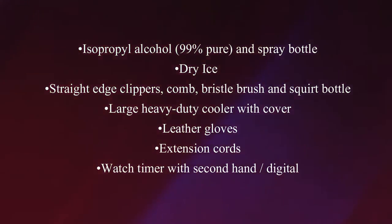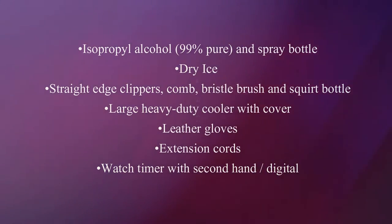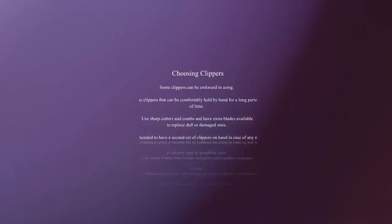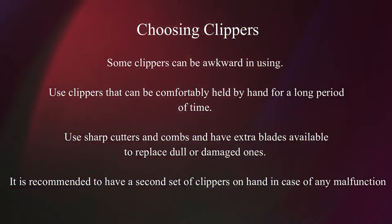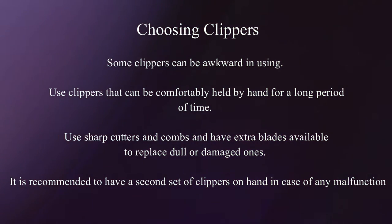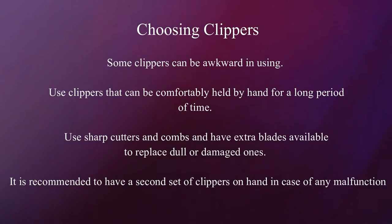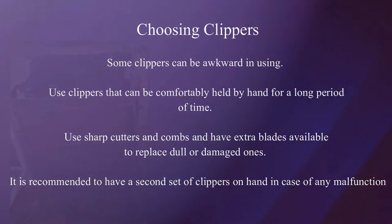Large heavy duty cooler with cover, leather gloves, extension cords, and a watch timer with a second hand or a digital can be used. Some clippers can be awkward to use; use clippers that can be comfortably held by hand for a long period of time. Use sharp cutters and combs and have extra blades available to replace dull or damaged ones. It is recommended to have a second set of clippers on hand in case of any malfunction.